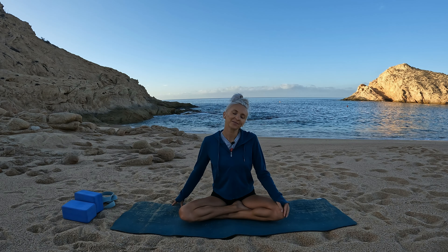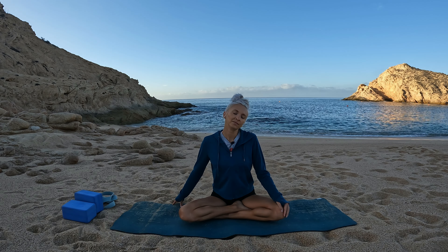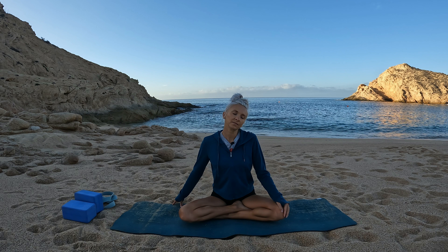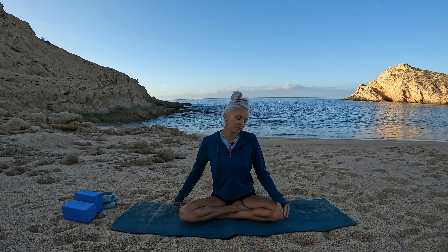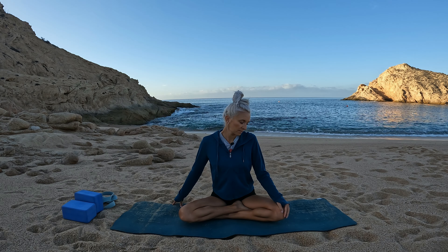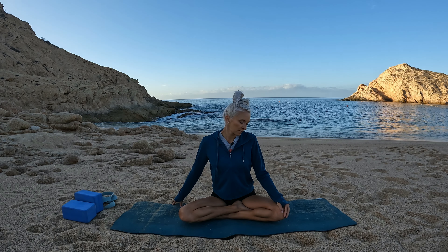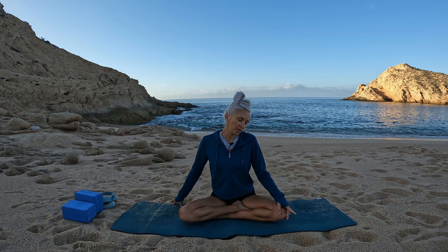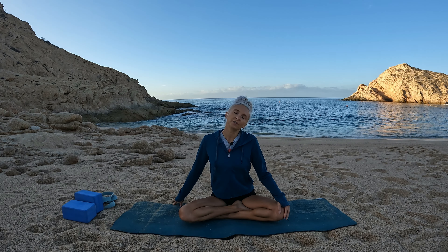Soft smile upon your face. Slowly draw a line with your nose down towards your shoulder, then slowly and mindfully draw a line with your nose up towards the sky, feeling the stretch travel to the front side of your neck.